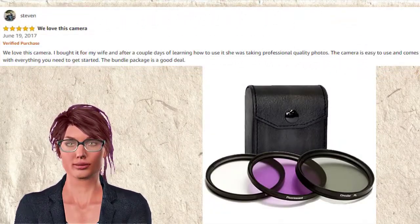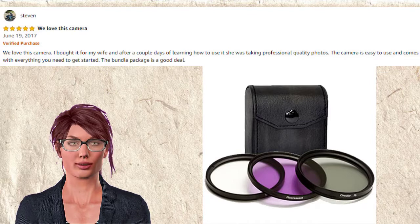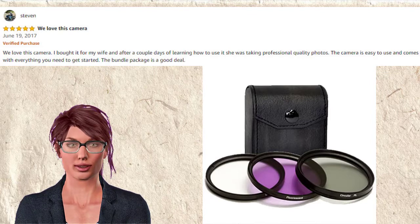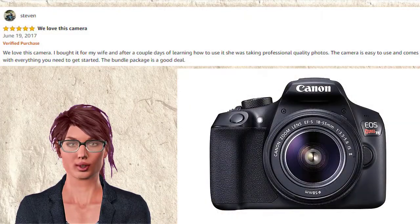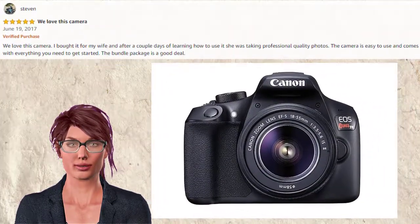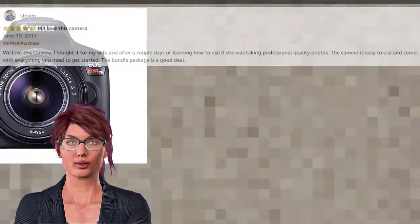Stephen said they love this camera. He bought it for his wife and after a couple days of learning how to use it, she was taking professional quality photos. The camera is easy to use and comes with everything you need to get started. The bundle package is a good deal.